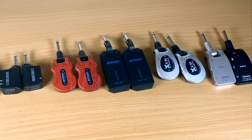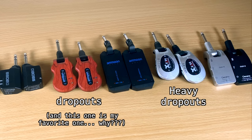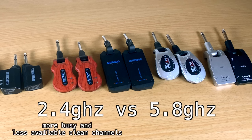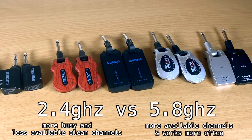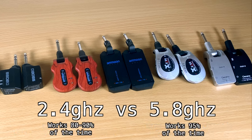Now for the obvious part — the dropouts. You heard that happen on number two and number six. The problem with these plug-and-play wireless units is that they all currently transmit on either 2.4 GHz or 5.8 GHz — the same frequencies as Wi-Fi, which makes it a very crowded network. 2.4 GHz is more congested and has fewer available channels than 5.8 GHz. In my experience, 2.4 GHz works about 80–90% of the time, while 5.8 GHz works about 95% of the time.